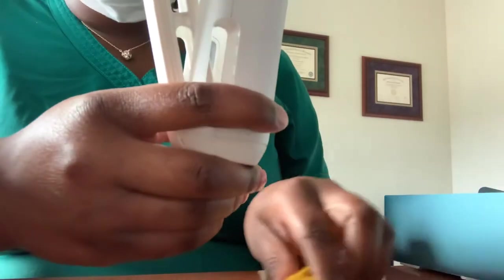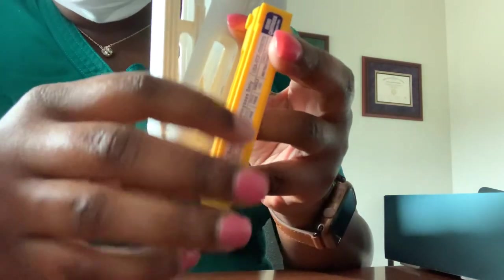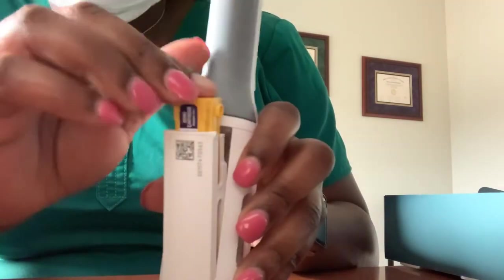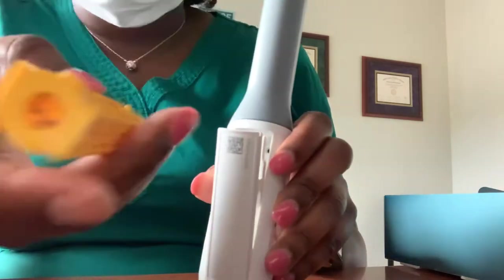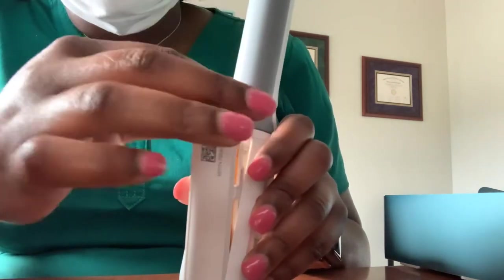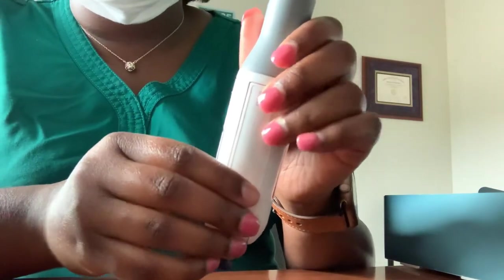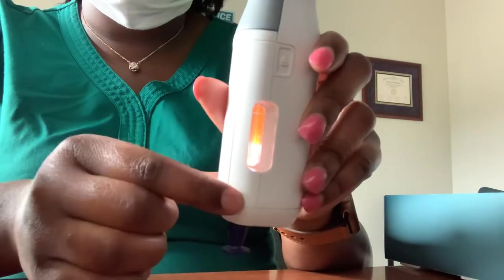You take your medication, which is your cartridge. You always place the label at the back of the window — so this is your label, you always put it in like that. You don't put it in the other way; it wouldn't even go down, so it wouldn't even let you. Just make sure you always place the label at the back of the door and you close it. The window is lighting up, letting you know that your device is ready.